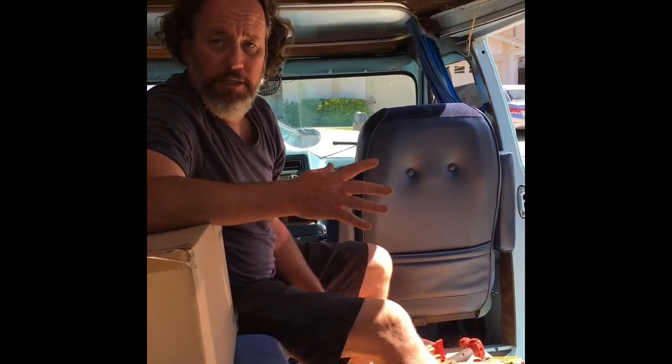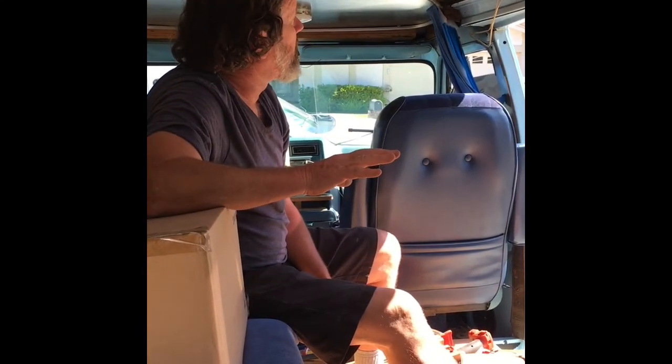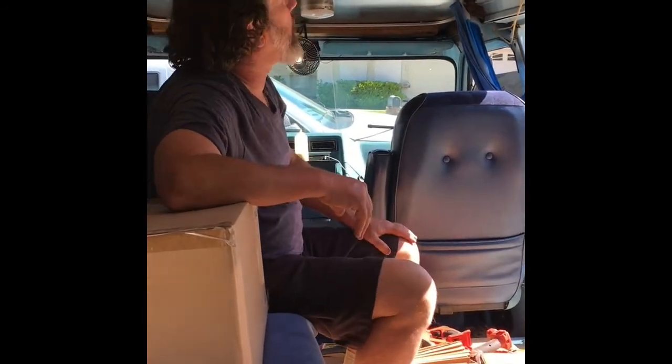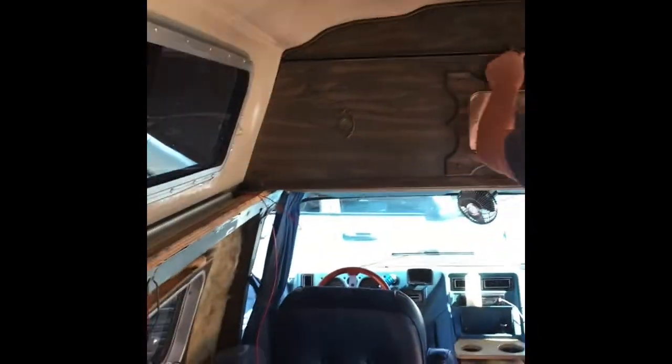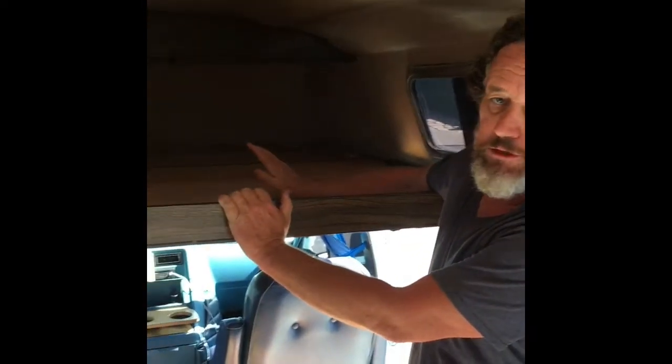I'm mostly going to be staying in here by myself, except when Tiff is visiting. What's really neat about this particular van — it's probably not unusual for this type — is that this storage space up here comes down and then slides out and becomes either another bed or just a whole lot of storage, which is very versatile.